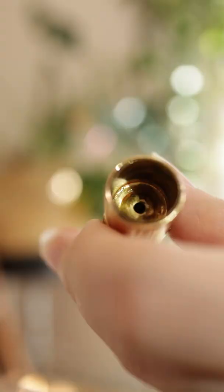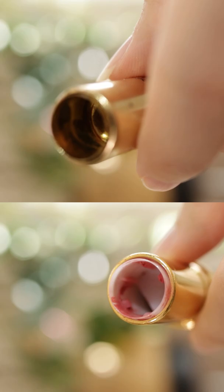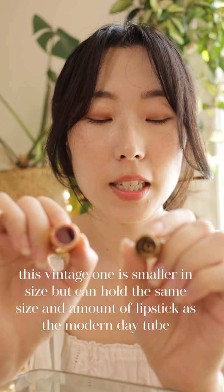Whereas the 70-year-old one really doesn't have much groove. The part that touches the lipstick is metal, whereas the one-year-old is plastic. The circumference of the two are actually pretty much the same, so they could both hold the same size or the same thickness of lipstick.